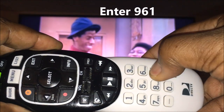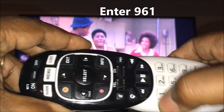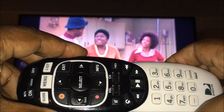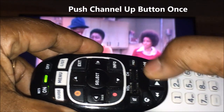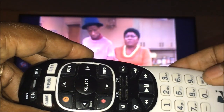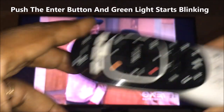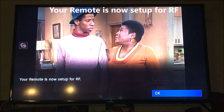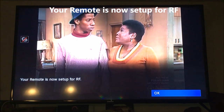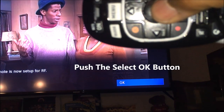Now what you want to do is enter 9-6-1, then hit the Channel Up button once. Once you do that, go down to the bottom and hit Enter. Then look at your TV — you're going to notice it says 'Applying RF,' which means your remote is now set up for RF. Hit the Enter or Select button to confirm.